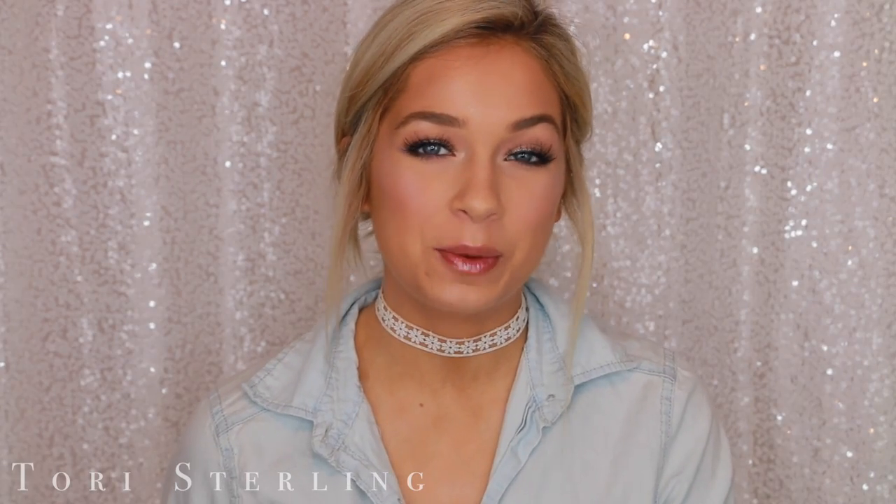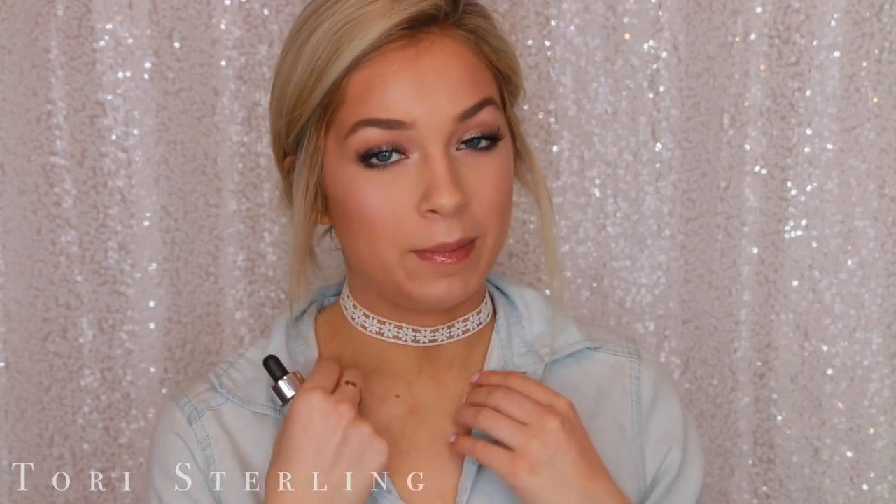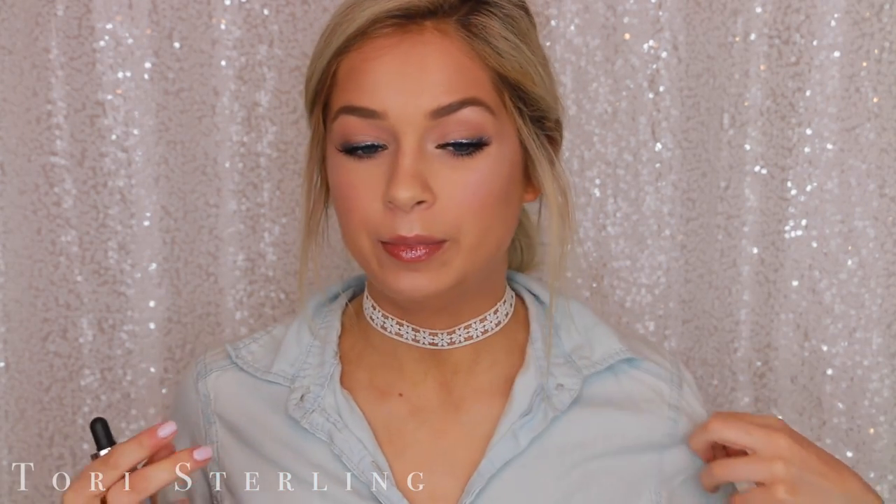Hey guys, I'm Trace Sterling and welcome back to my channel. So today I'm going to be doing a holographic inspired makeup tutorial. It's pretty much based around this product right here. This is the Cover FX Custom Enhancer Drop in the shade Halo.